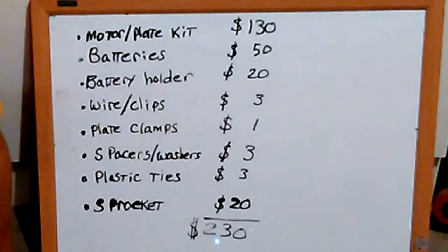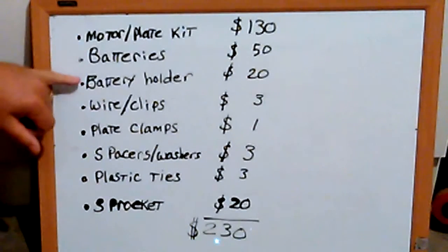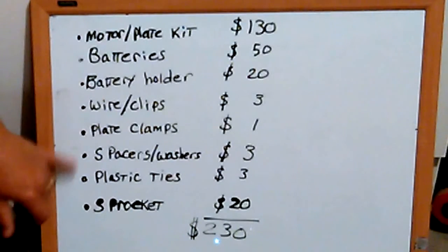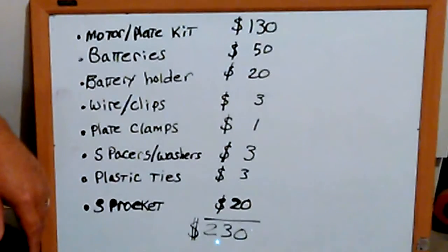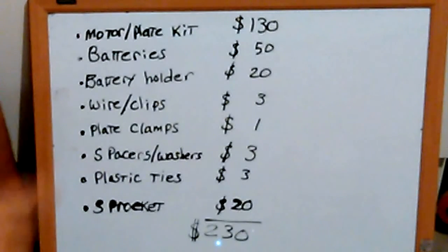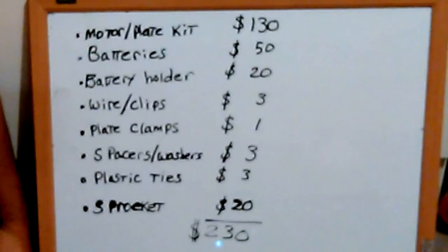Let's go over the total cost of this electric bike. The motor and plate kit including lights and handles is $130. Batteries cost about $50, the battery holder about $20, and an additional sprocket runs about $20. Miscellaneous items like wire clips, plate clamps, spacers, washers, and plastic ties bring the total to approximately $230. I'd suggest also looking at kits with a front-wheel motor, though you'll still have additional costs for batteries and a battery holder regardless.